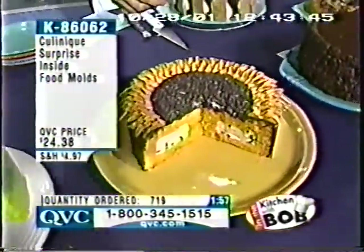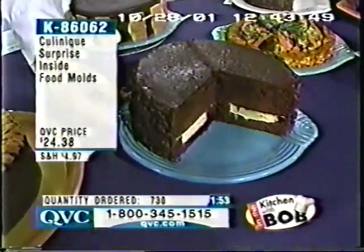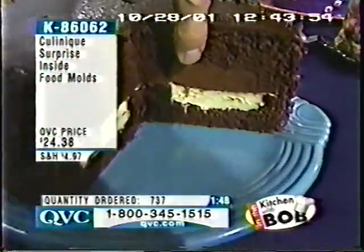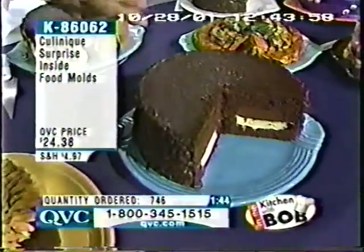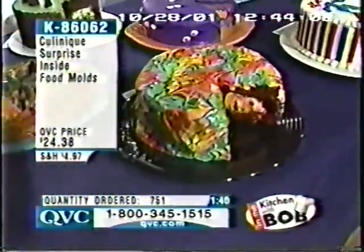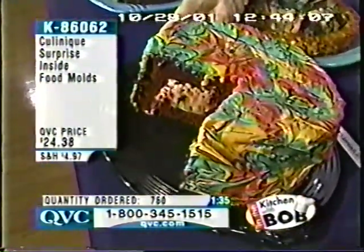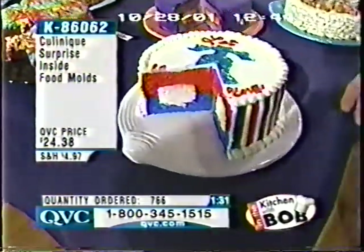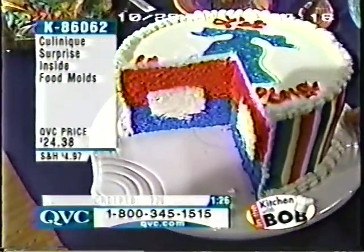All right, here's my favorite: chocolate and vanilla mousse on top of one another inside a devil's food cake. You can see the chocolate mousse there, the vanilla mousse there, and devil's food cake. How about a red velvet cake with vanilla ice cream in the middle? And how about cheesecake with mousse on the inside? That's a patriotic cake for you right there — vanilla ice cream.